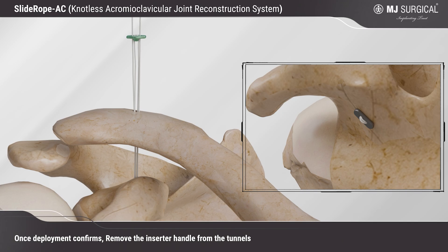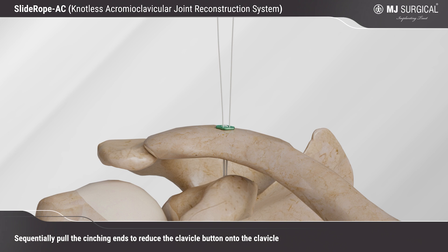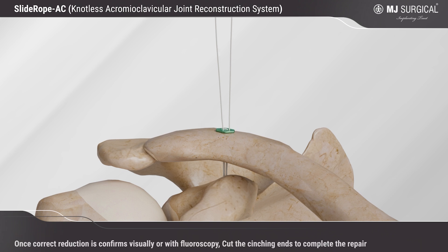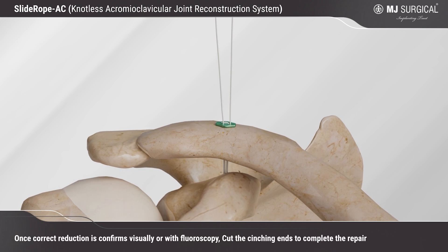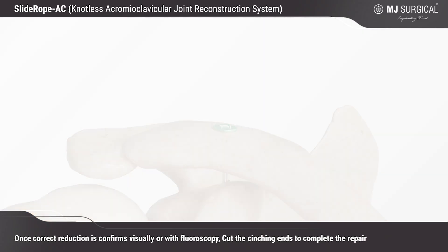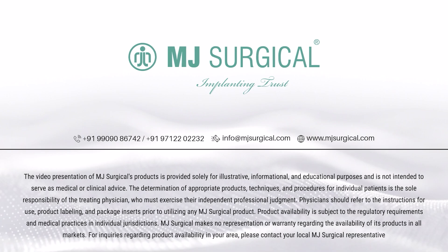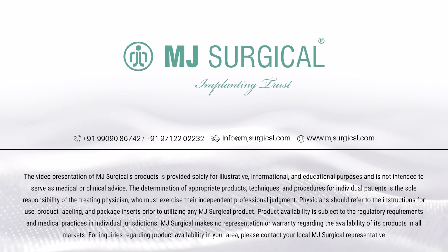Once deployment is confirmed, remove the inserter handle from the tunnels. Sequentially pull the cinching ends to reduce the clavicle button onto the clavicle. Once correct reduction is confirmed visually or with fluoroscopy, cut the cinching ends to complete the repair. By MJ Surgical — Implanting Trust.